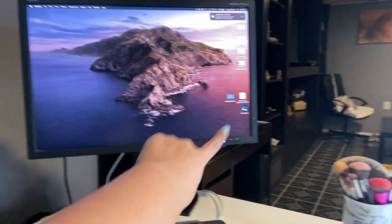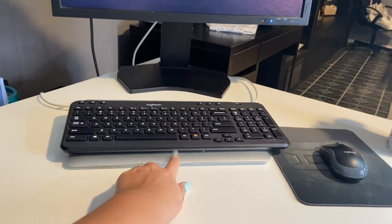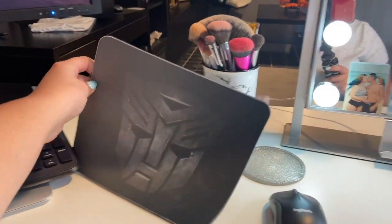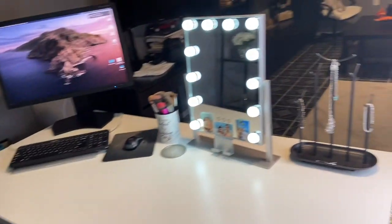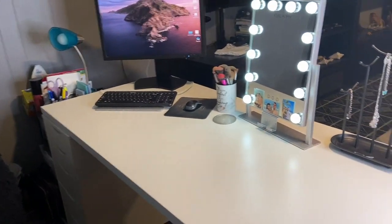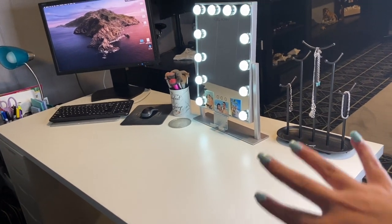Here I have a monitor, keyboard, laptop, and my mouse with a Transformers mouse pad — one of my favorite movies. It's a pretty big countertop. I think this was one of the middle-sized ones. I got the whole vanity from IKEA.